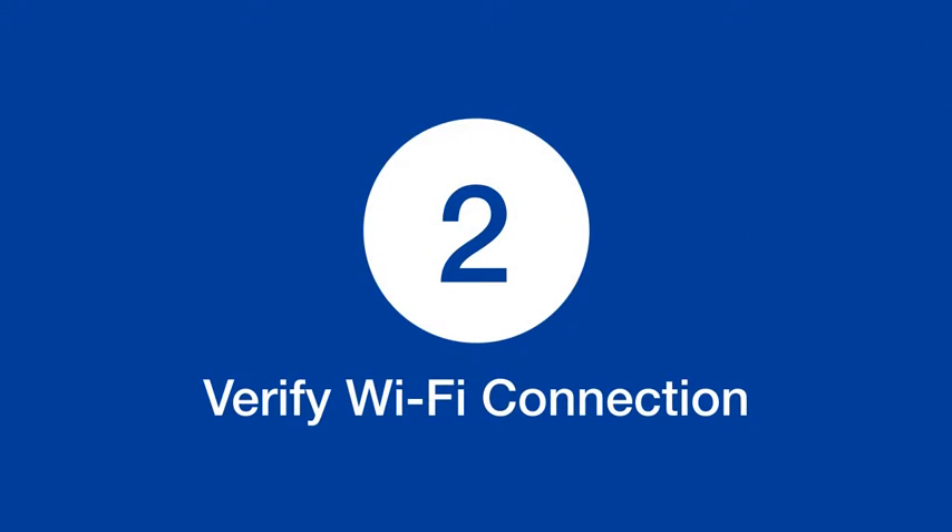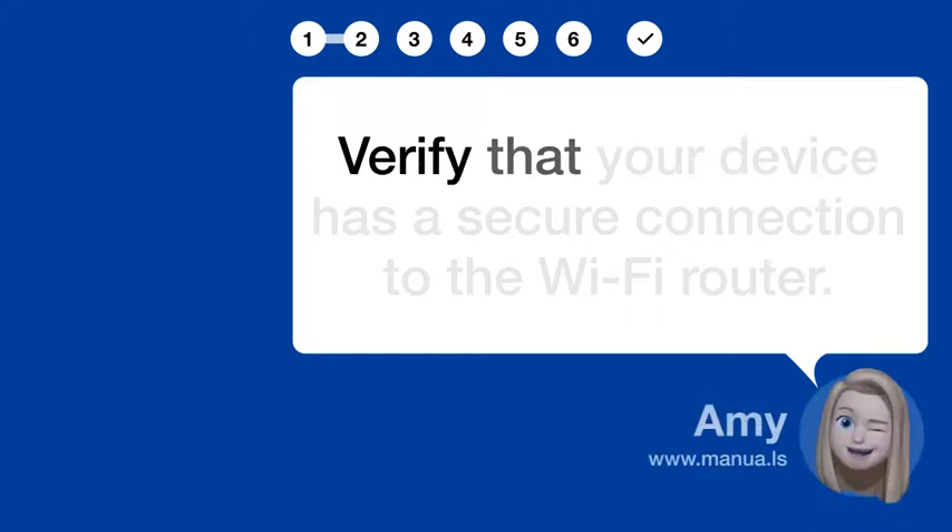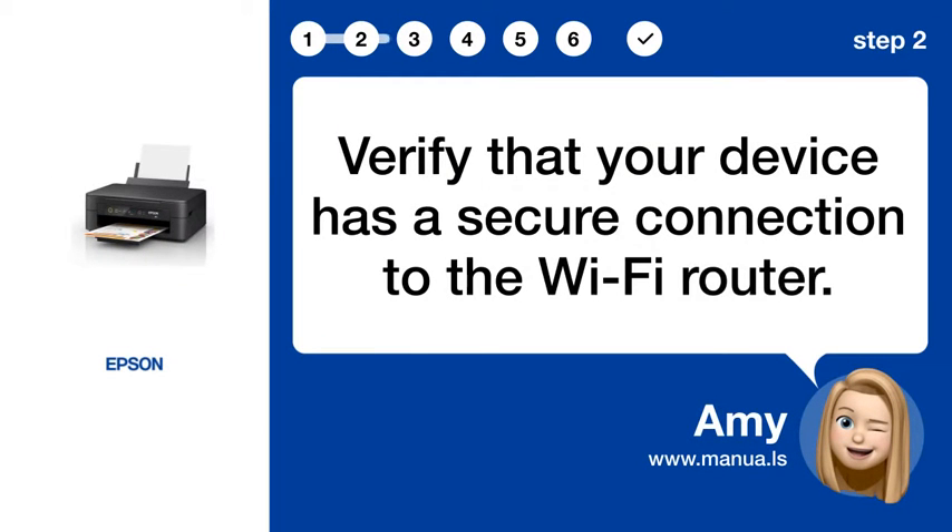Step 2: Verify Wi-Fi connection. Verify that your device has a secure connection to the Wi-Fi router.